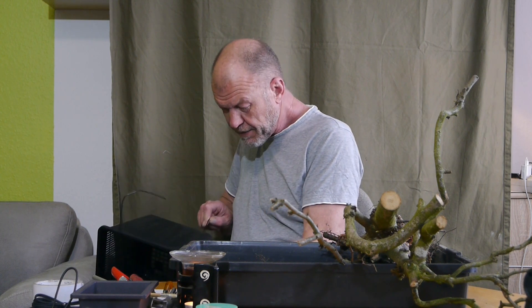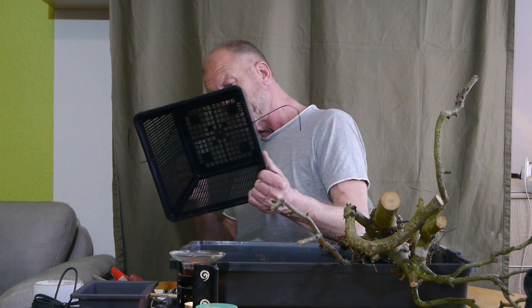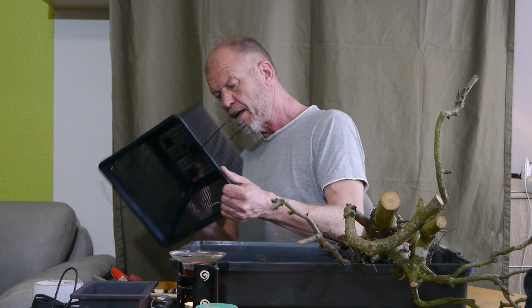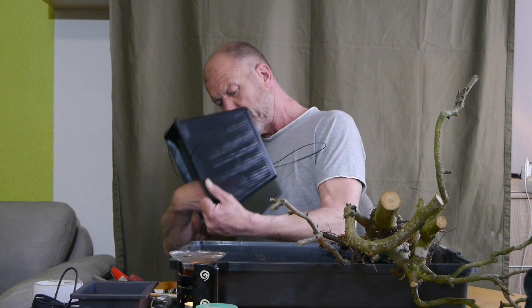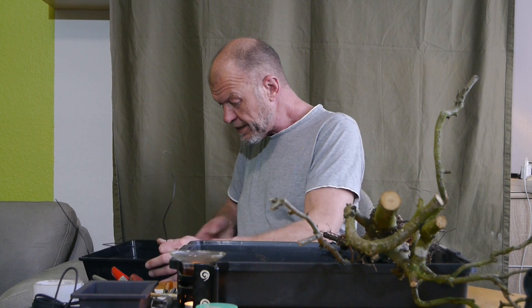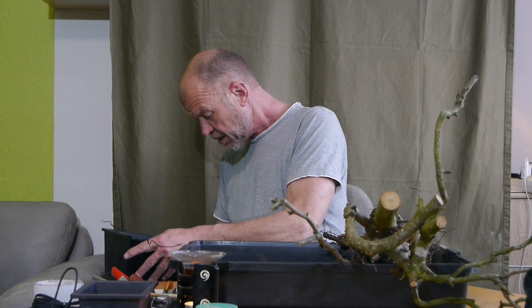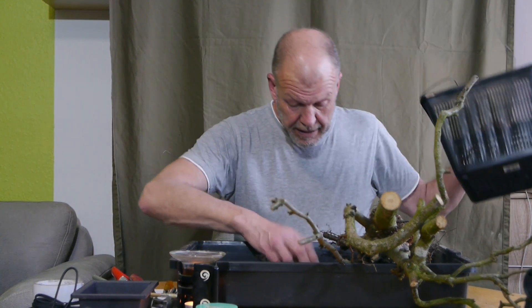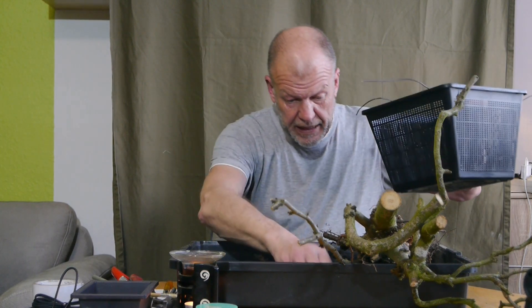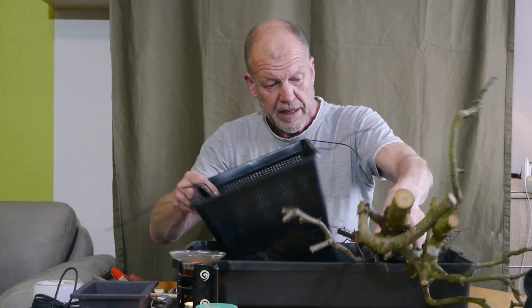Noch ein Draht. Ich habe ziemlich langen Draht, weil ich nicht ganz genau weiß, wie oft rum und so weiter. Denn der soll ja stabil stehen und auch in den Gartenboden eingesenkt werden – zumindest soweit präpariert, dass ich ihn wieder raushole, wenn sich was Neues zeigt, und es für Folgevideos nehme – dieses Bäumchen in Anführungszeichen.